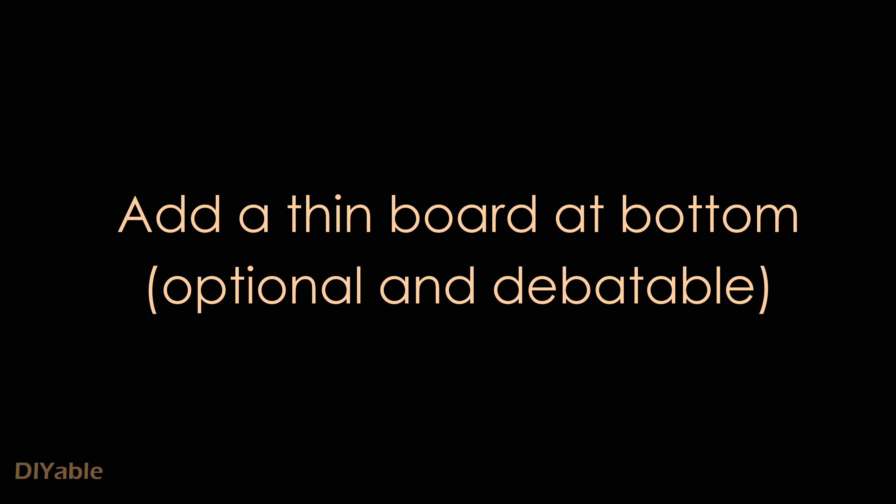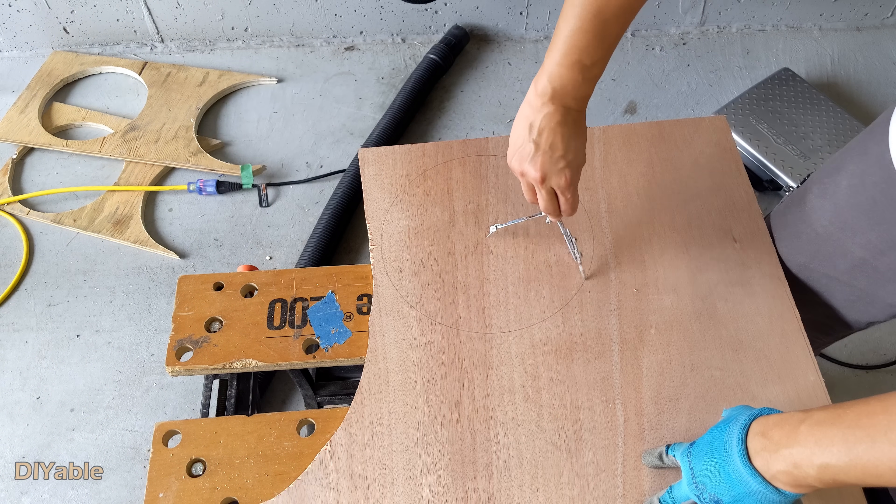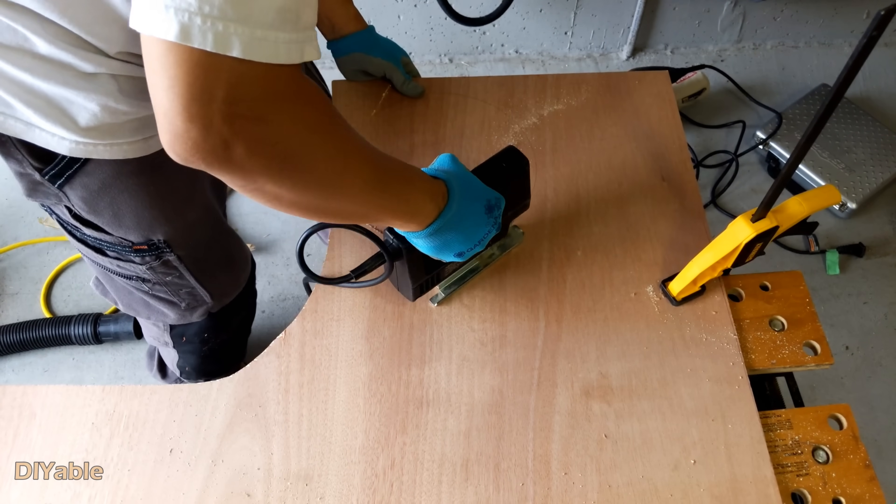This part is optional and debatable — it depends on the quality of the bottom of your Home Depot bucket. If it is completely flat, you can skip this step.